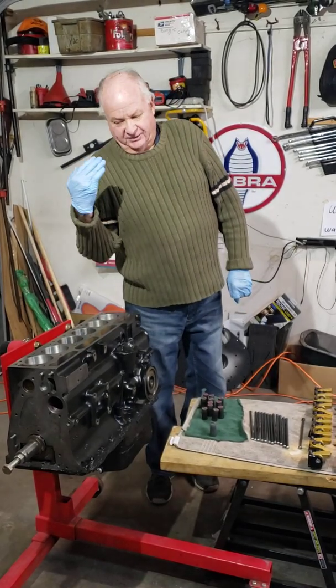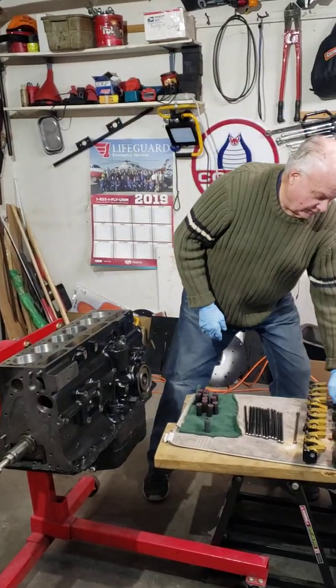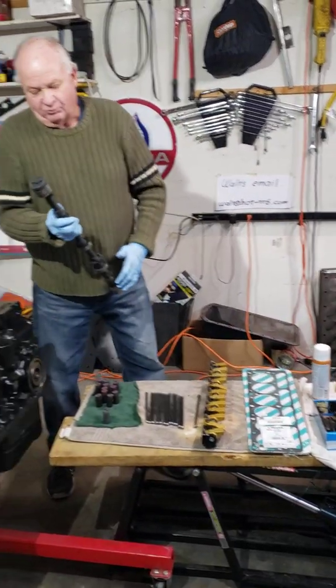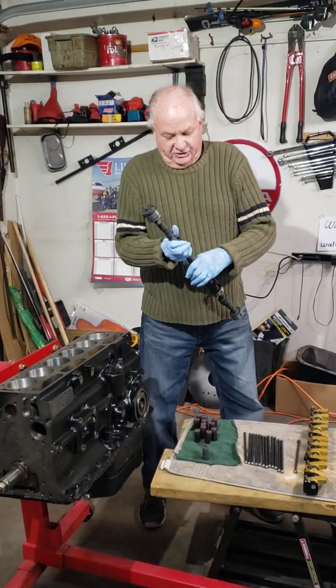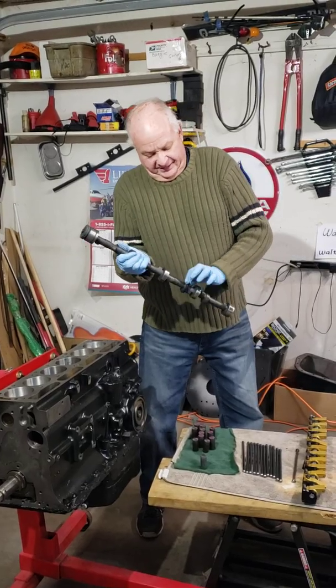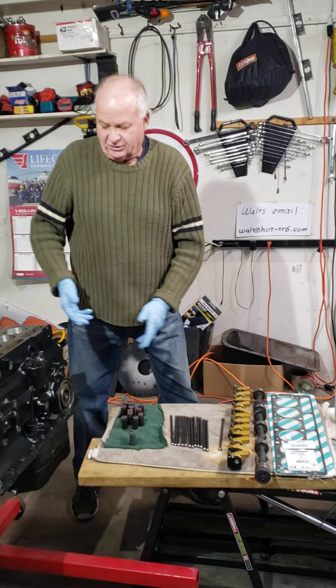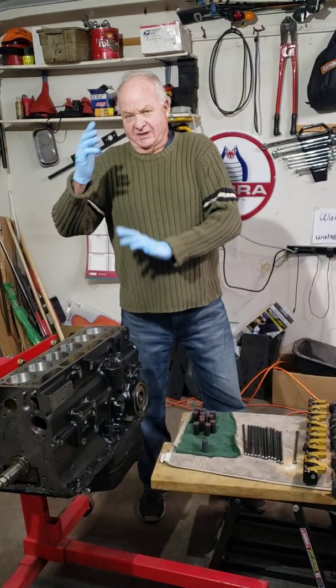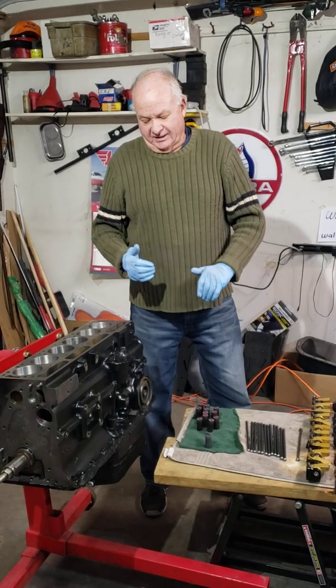I'm going to tilt the front upwards and finish lubricating my racing camshaft. It's easier to install when the block is in the 90-degree position — it goes right in and doesn't snag on anything.